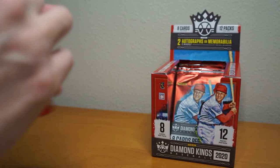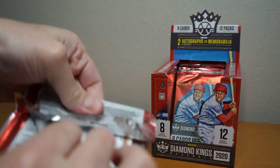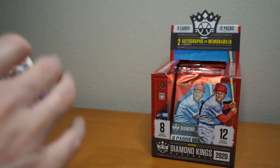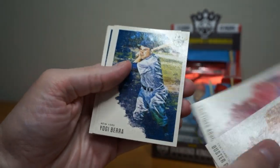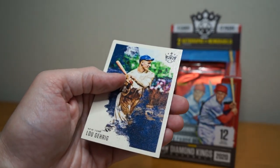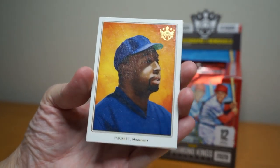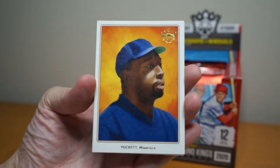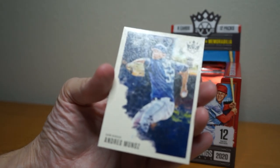Buster Posey, Aristides Aquino, Yogi Berra, Billy Williams, Joe Sewell, Lou Gehrig — nice. Another one of these — Kirby Puckett. These are interesting, kind of old-school tobacco style outfits from the early 1900s. And Andres Munoz.